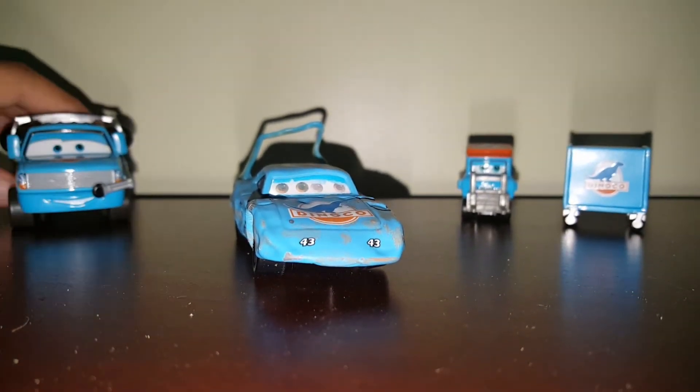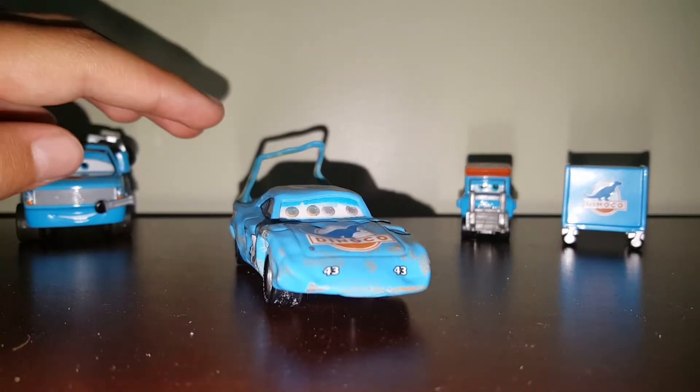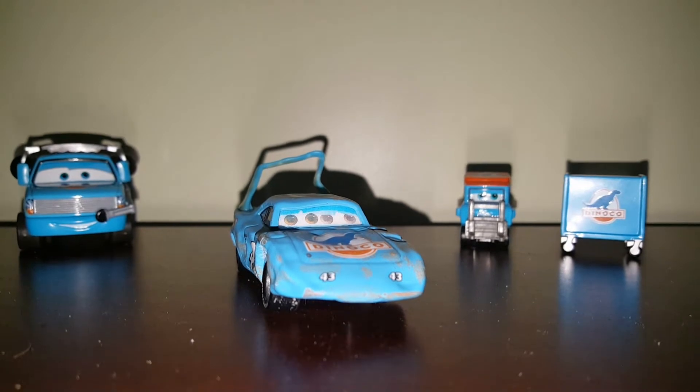Hey, what's going on guys? Today we're going to be reviewing the lenticular version of Damage to the King. It is lenticular because that's the only version that I have of him.